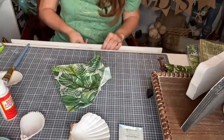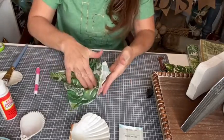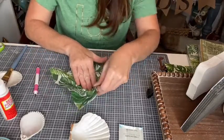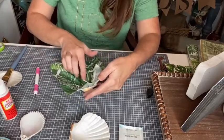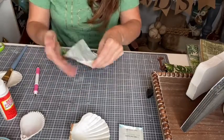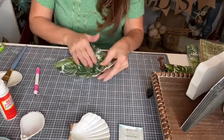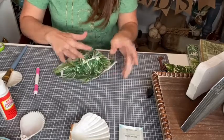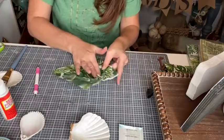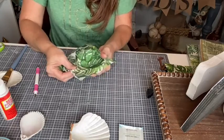I'm pressing the napkin down inside the oyster shell. Sometimes you might have to work it a little bit depending on your napkins. Sometimes the napkin might rip, but you can smooth out the wrinkles just ever so slightly. When you're confident it's down, I like to go ahead and do a little bit of a rip around the edges.